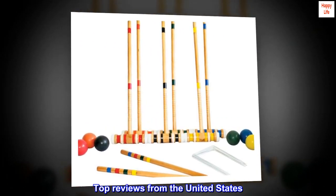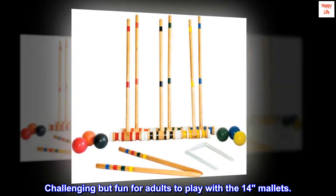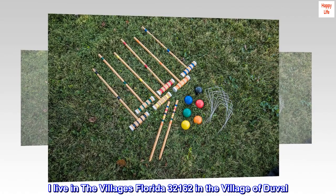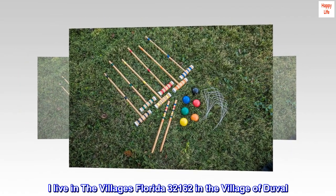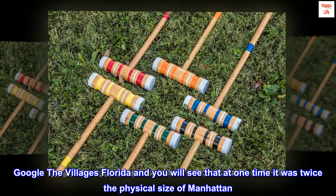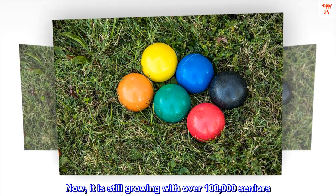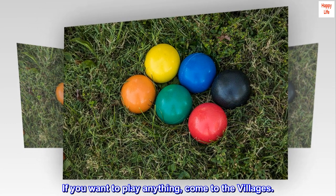Top reviews from the United States. Challenging but fun for adults to play with the mallets. I live in the Villages, Florida — 32,162 in the village of Duval. Google the Villages, Florida and you will see that at one time it was twice the physical size of Manhattan. Now it is still growing with over 100,000 seniors. If you want to play anything, come to the Villages.